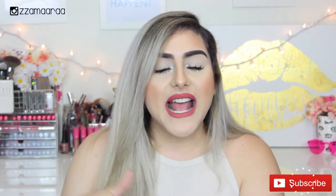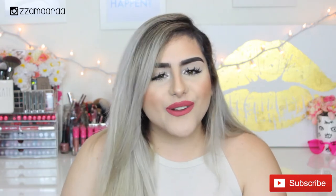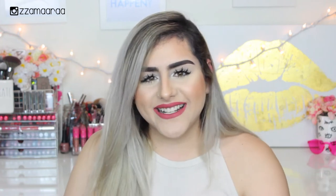Before we get started, please don't forget to give it a thumbs up and subscribe and hit the little bell button down there. As always, the products that I use in this video are going to be linked down in the description box, as well as all my social media. Let's get started!